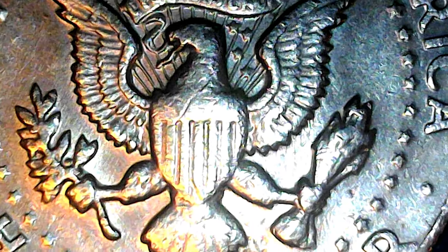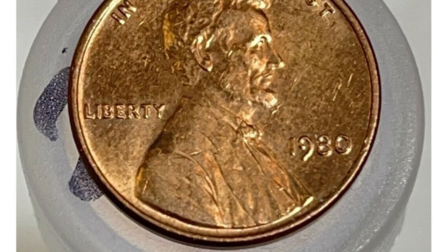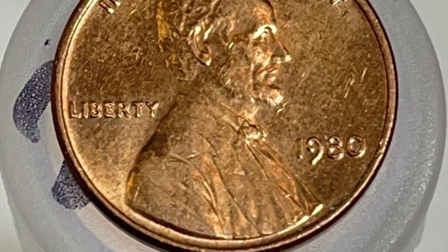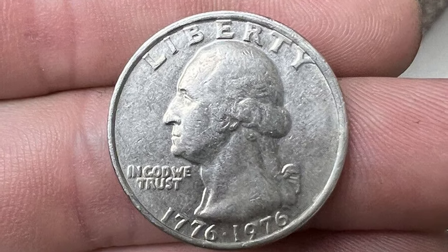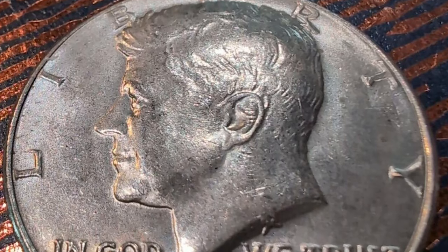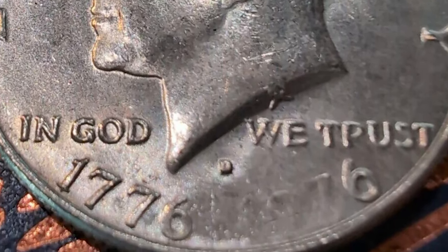Now, the big question: are these coins valuable? The short answer is yes. Collectors and enthusiasts highly value coins with missing design elements, as they add a unique and rare aspect to their collection. The scarcity and uniqueness of these coins often make them more sought after. Let's dive deeper into some specific examples of coins with missing elements that are considered rare and highly valuable.